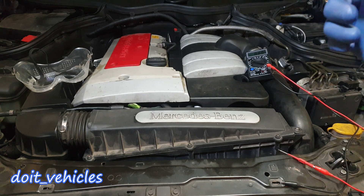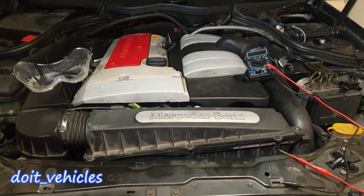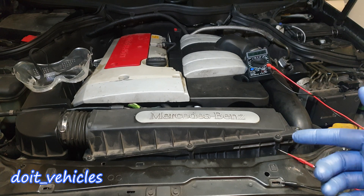Hey, what's up guys! Today I am going to show you how to test the oxygen sensor on this Mercedes C-Class from 2002. The most common mistake I have seen people doing is to replace the oxygen sensor when it is not necessary to do so.